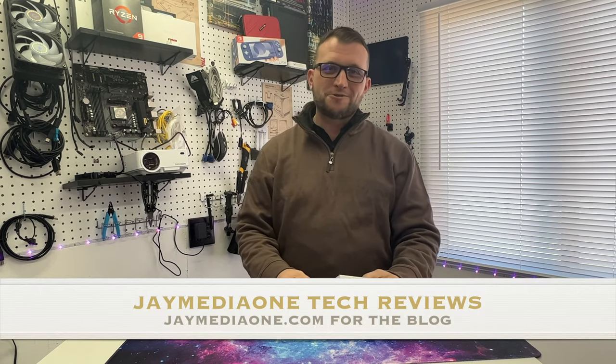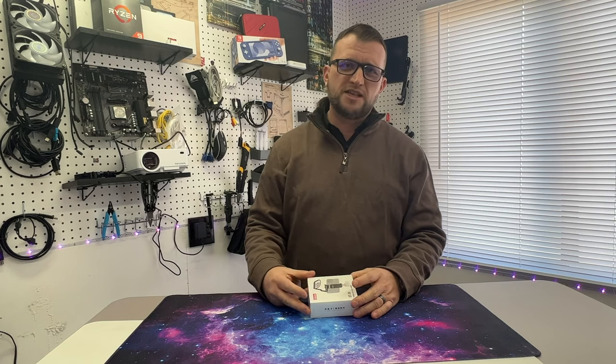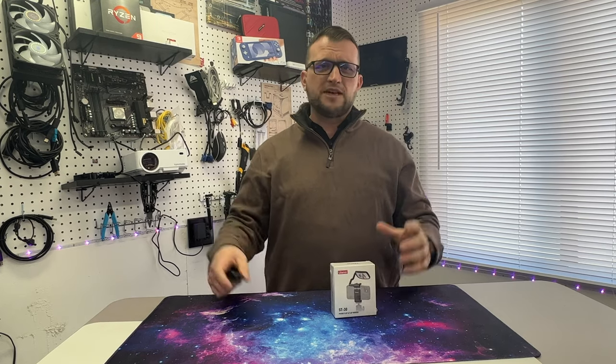What's up guys? It's Jay here, Jay Media Juan, and today we got another cool product to review. Today we got our friends over here at Ulanzi. You will be able to see other reviews from Ulanzi — we're gonna leave a link above so you can see that. This is a cool company. They design all kinds of cool things: holders, mounts, lights. It's been about a year since I've done a review on these guys.